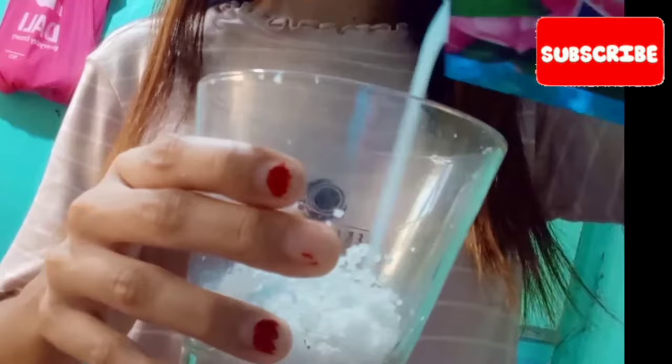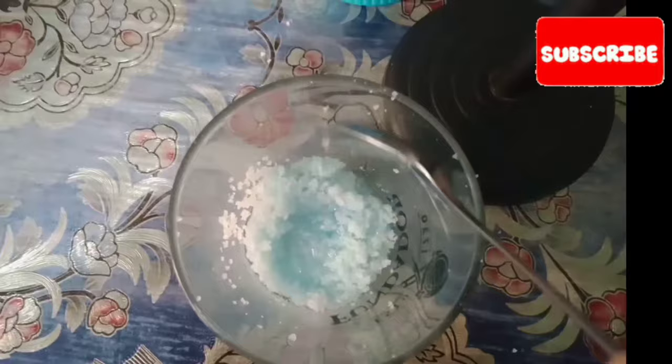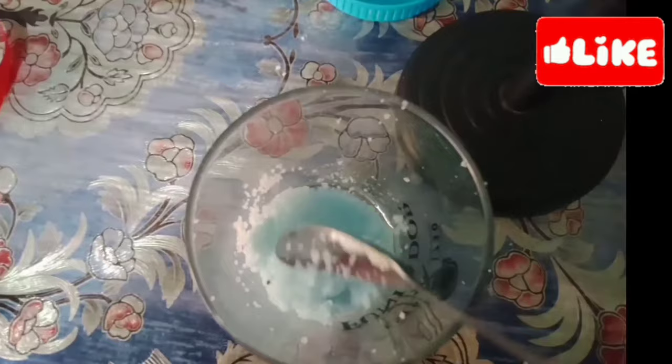So, let's go. Ilagay natin sa asin na may tatlong kutsara. Ayan, ang bango na mga mare. Huwag pala sobrang dami ng fabric conditioner para hindi sobrang basa yung asin. At lumutang na ang asin. So, haluin muna natin sya — haluin mo sya hanggang sa humalo sya sa salt.